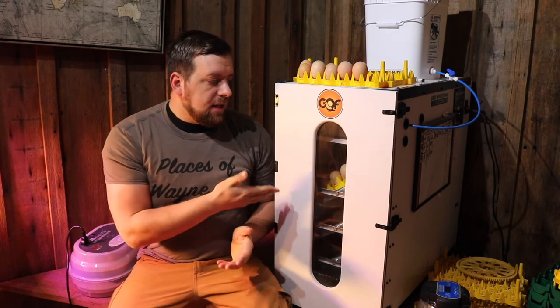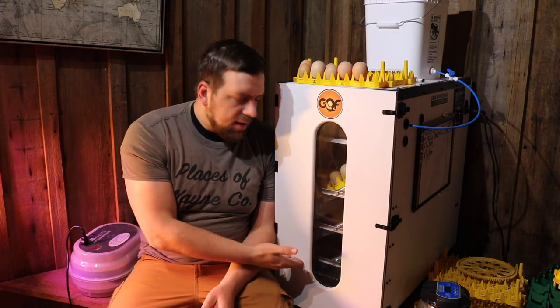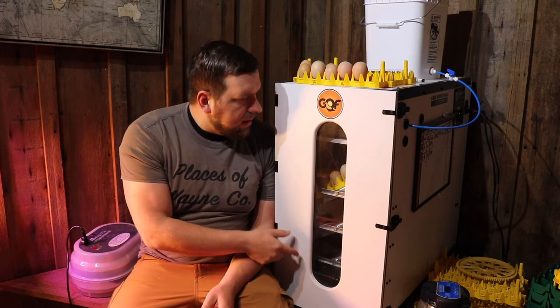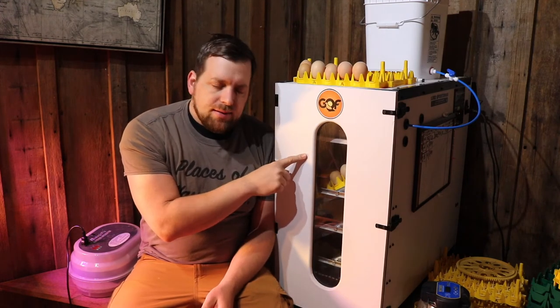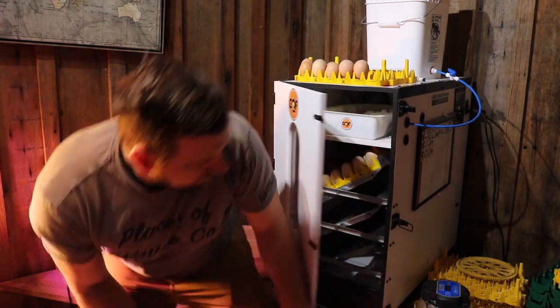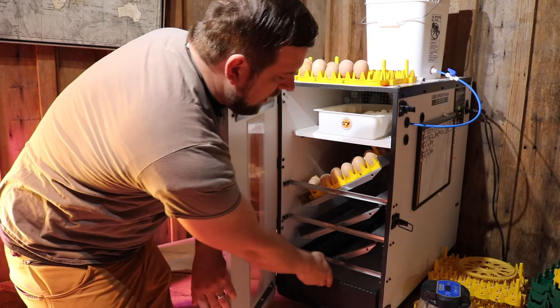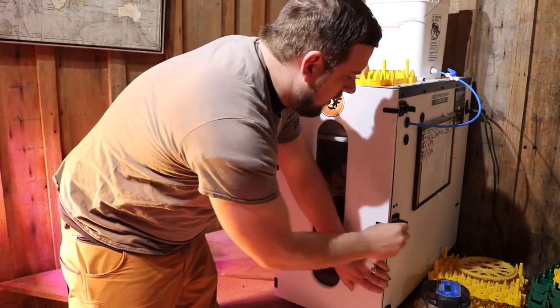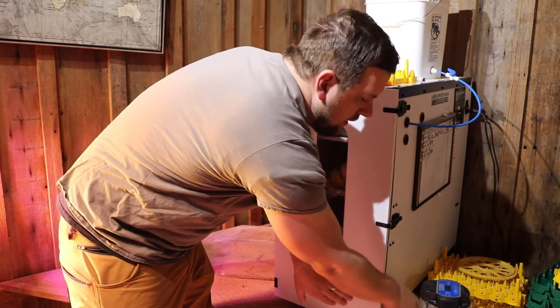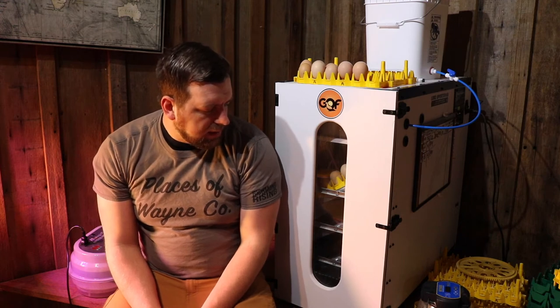With this incubator I can start one row one week, then another row the next week, then another row the week after. By the time I start the third row, the top one is about ready to start hatching. Down in the bottom there is a hatching tray, and that is where the eggs go when it's around day 19 or day 20, and then they'll start cracking and hatching out.